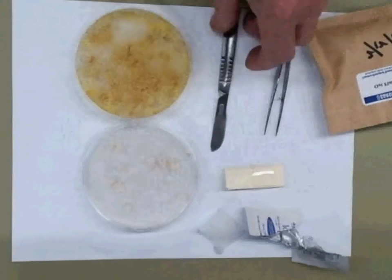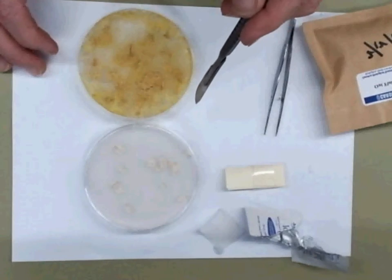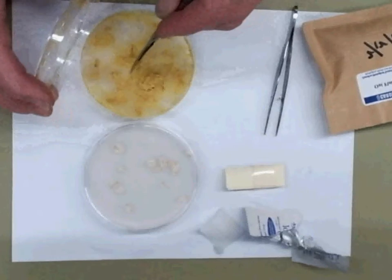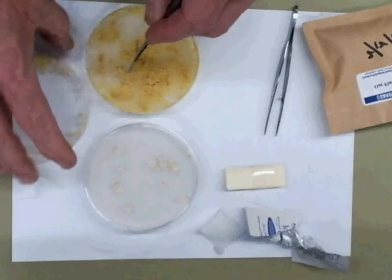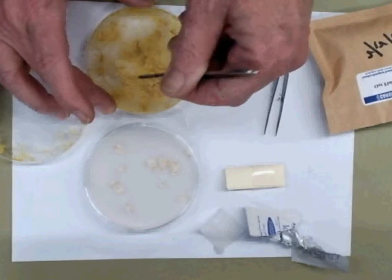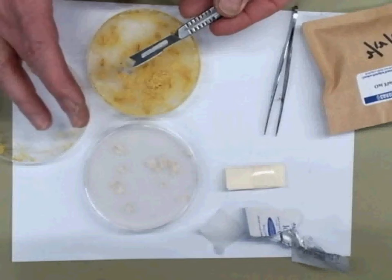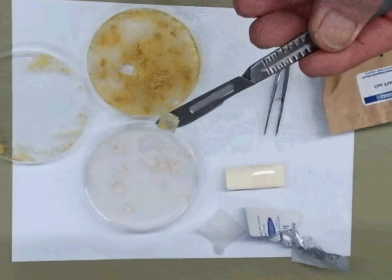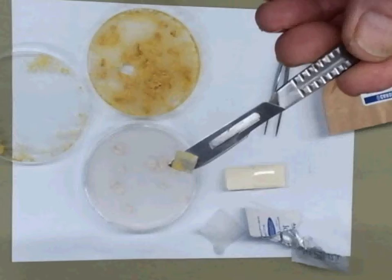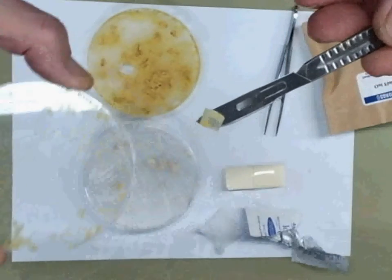Now I'm going to chunk. I'm going to take my sterile scalpel and cut a one centimeter by one centimeter square right out of the middle of the Plasmodium, right there. I don't need any of the oat flakes — there is the Plasmodium I'm going to be taking from. Cover this up — you can see this Plasmodium covering the plastic.